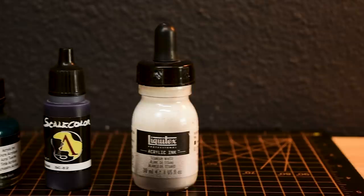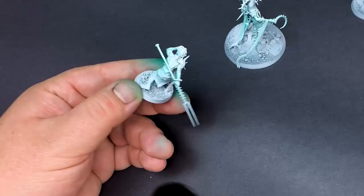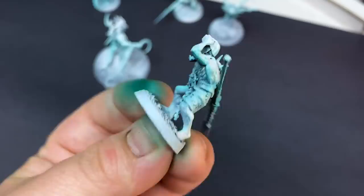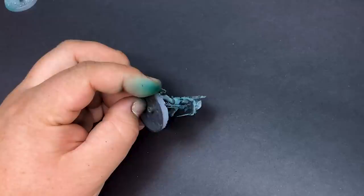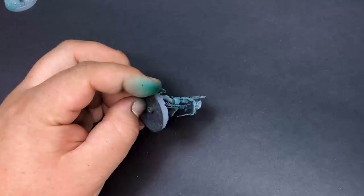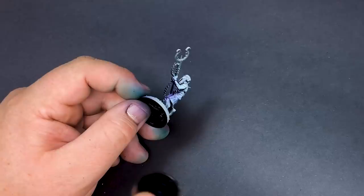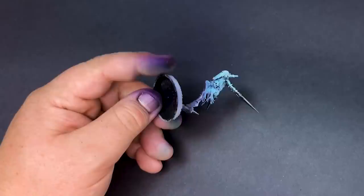Let's start off with some inks. I want these to be easy enough to accomplish and still look pretty cool. Green ink, shot at a perpendicular angle to the model, will give us some cool colors to work off of. Purple ink from below to bring in some shading, also playing nicely off the green. And finally, a spray of white ink from the top to give us a cold dead skin look.